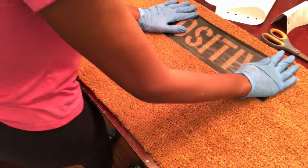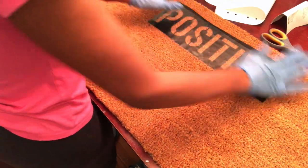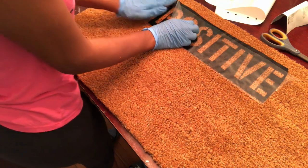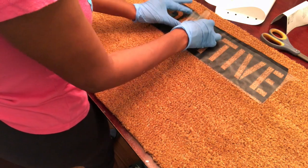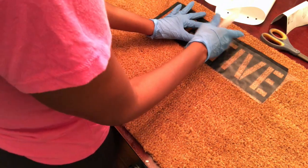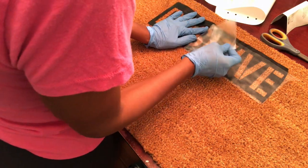Laying the vinyl stencil down onto the rug was a bit annoying because it would not stick due to how the mat is made. Take your time when peeling back the transfer tape because the stencil will keep popping up. The middle of my 'O' actually ripped up a bit, but I was able to place it back down. If you use removable vinyl with this type of mat, just be aware it may not stick — so be patient when pulling your transfer tape off.